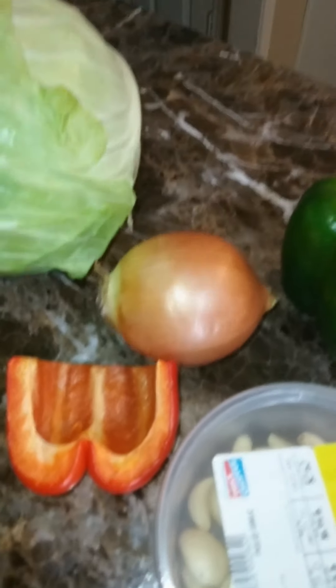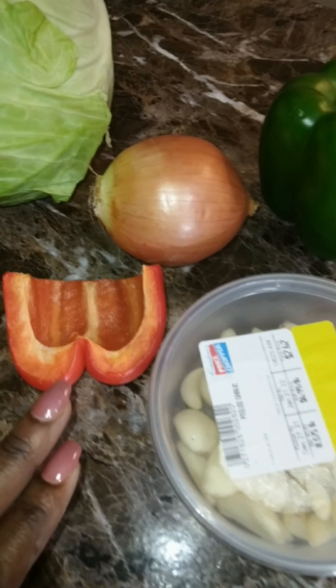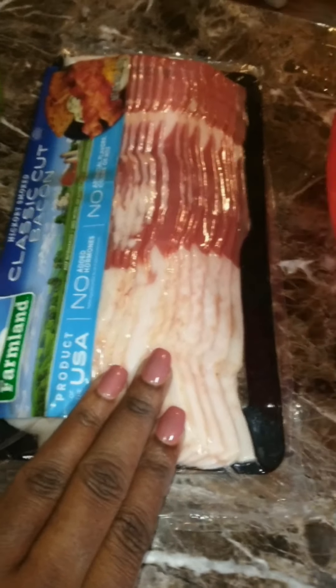And the absolute star of the show — the cabbage. A whole onion, and I had a little bit of red bell pepper left over so I'm going to use that. Some garlic, some green bell pepper, and a half pack of bacon.